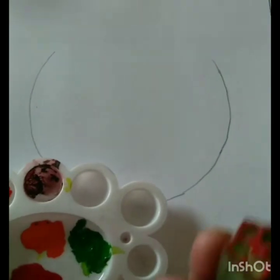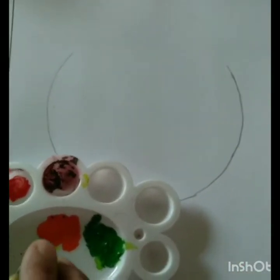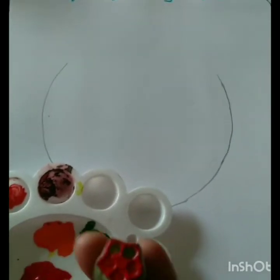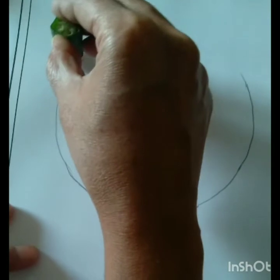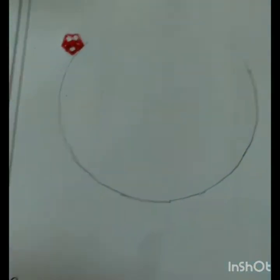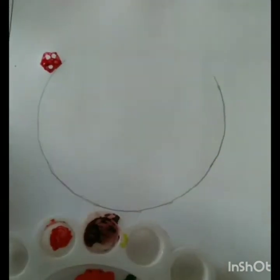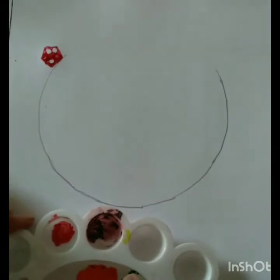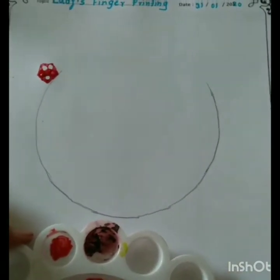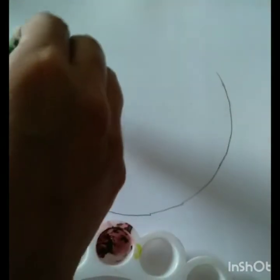Now we are taking ladies finger, dip it into red color and print here. Okay children, now we are taking another ladies finger and dip it into green color and print here.